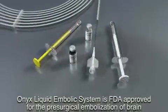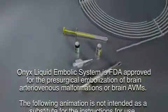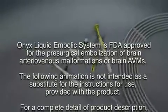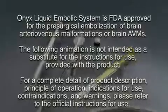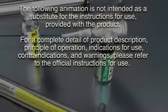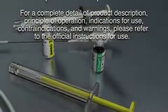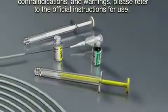Onyx Liquid Embolic System is FDA approved for the presurgical embolization of brain arteriovenous malformations, or brain AVMs. The following animation is not intended as a substitute for the instructions for use provided with the product. For complete detail of product description, principle of operation, indications for use, contraindications, and warnings, please refer to the official instructions for use.